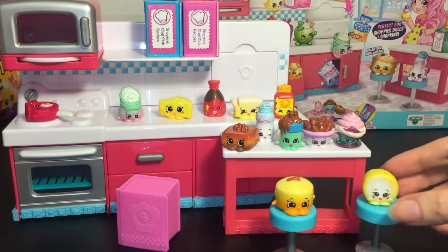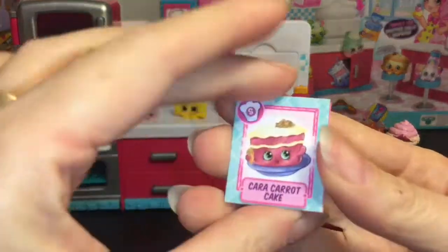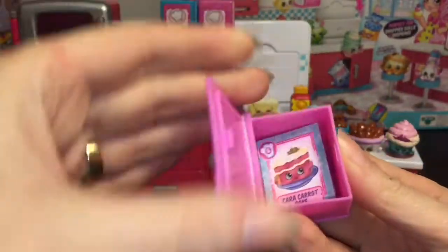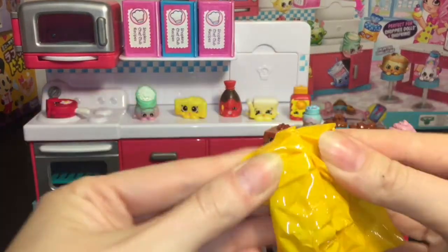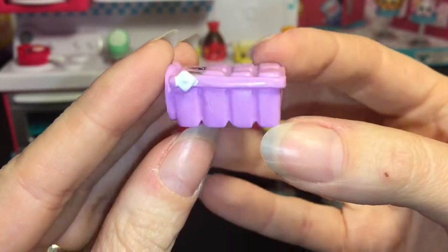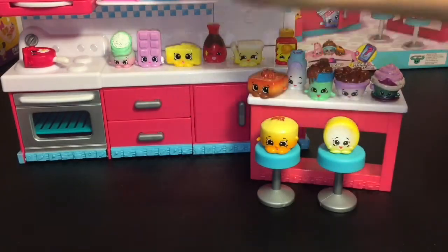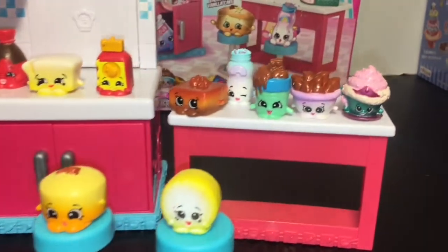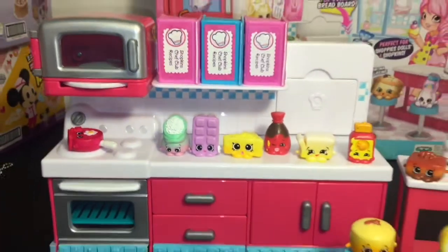I'm really excited about that one! Last up we have our pink recipe book and it looks like we have the recipe for Kara Carrot Cake. Oh, I also want that egg — Shelly Egg looks adorable! It fits three books nicely. We have Blocky Ice Cube, which is this adorable little ice cube tray — looks like he's holding a piece of ice too. He's a cute addition; I know they make a fridge so he'd be perfect for that as well. Here's a closer look at all our awesome Shopkins items that we opened today.